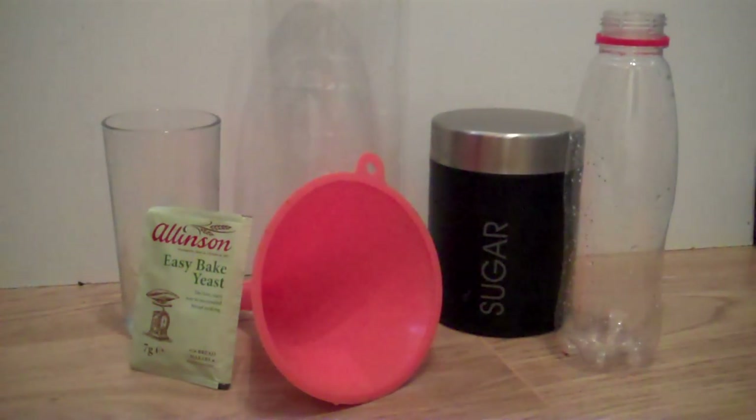Hey everyone, this is Ross and today I'm going to be telling you how to make a CO2 reactor for planted aquariums. This reactor will allow you to diffuse carbon dioxide into your aquarium to improve the growth of your plants. It'll improve the colour and the speed that they grow.